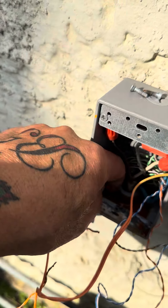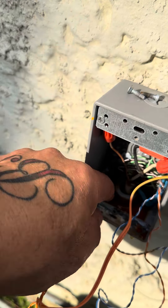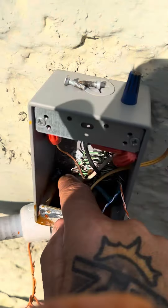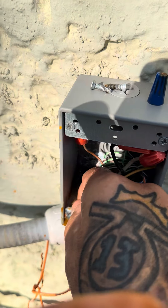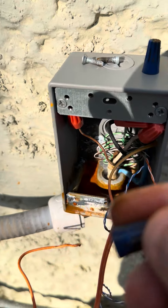Here's the old wire nut, just doesn't want to come out. It's full of water. There it is — there's the wire nut, completely rotted off.